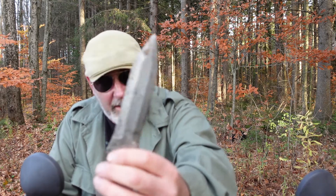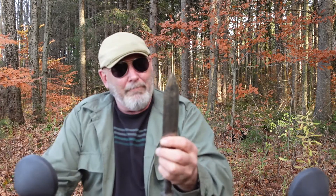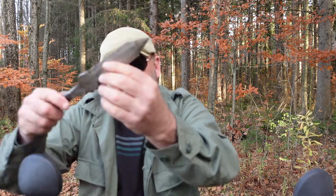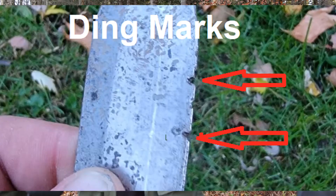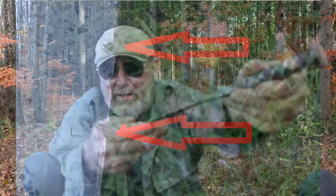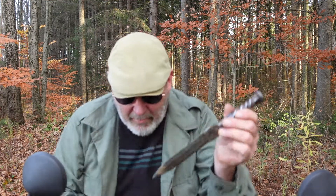Some of them, like this one with a real thick spine, as you can see — what happens is a soft steel like this will hit the back of a knife that's already stuck in the target, and the edge will get dinged up.